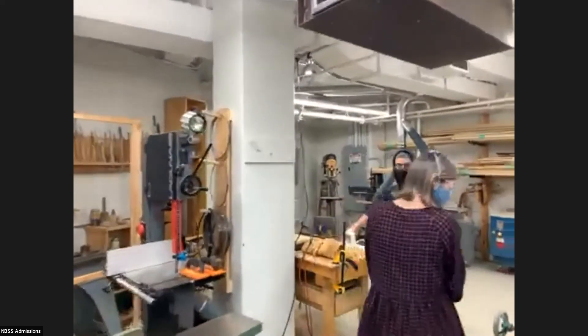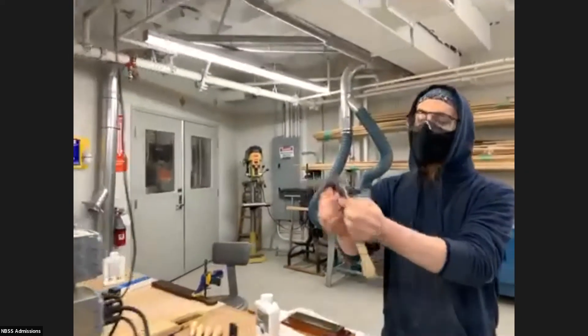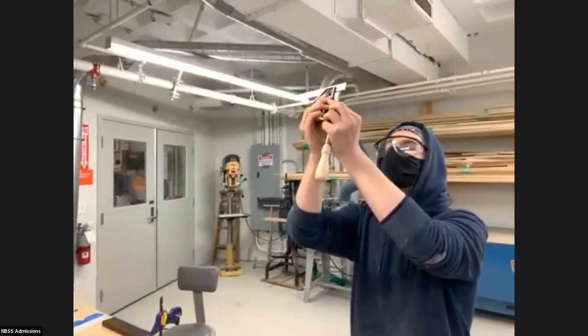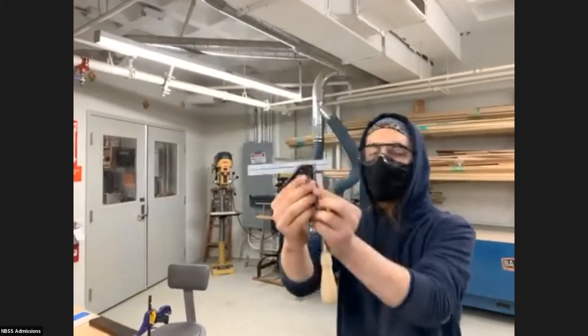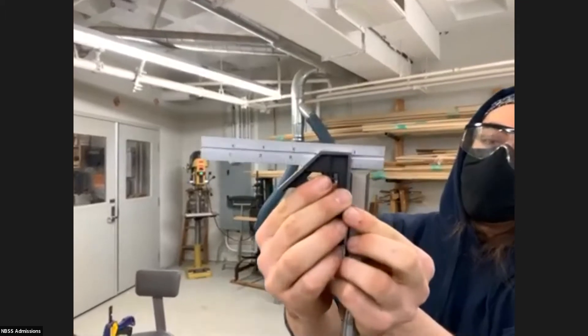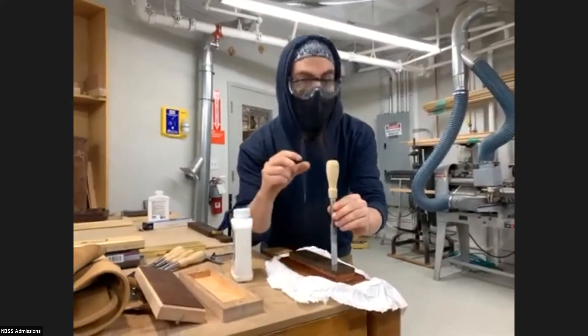Now that I've done that, I'm going to check to see if the tip of the tool is square, which it should be. I haven't sharpened this one. It's not completely square, so I need to make sure that it is.